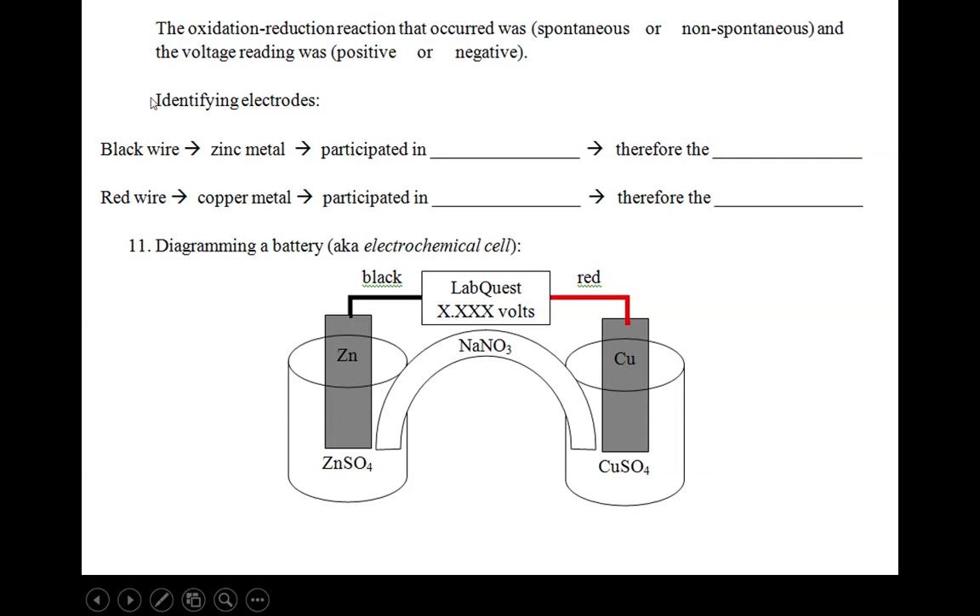There's a statement here that says the oxidation-reduction reaction that occurred was spontaneous or non-spontaneous, and the voltage reading was positive or negative. This establishes the relationship between whether or not a reaction happens on its own and the corresponding voltage reading. We know from before that this reaction happens on its own, so it is spontaneous, and we know from hooking it up to the LabQuest that the voltage reading was positive. So whenever you have a spontaneous reaction, the voltage reading is going to be positive.